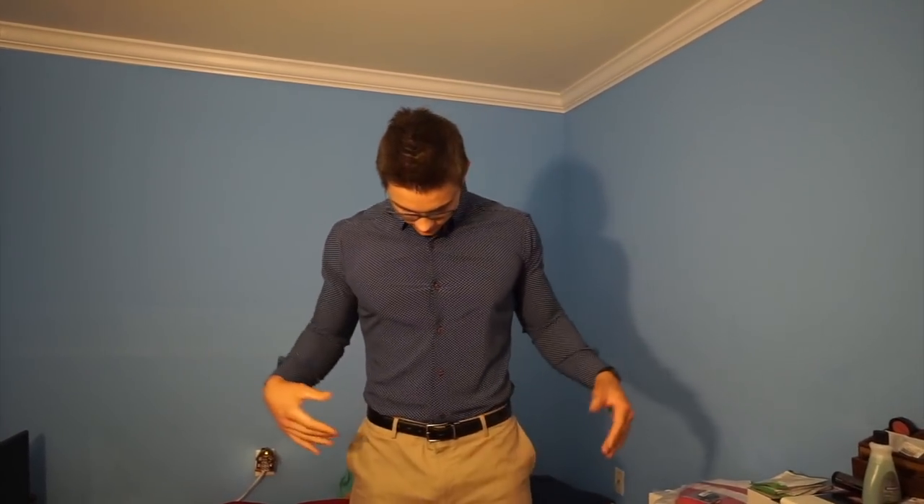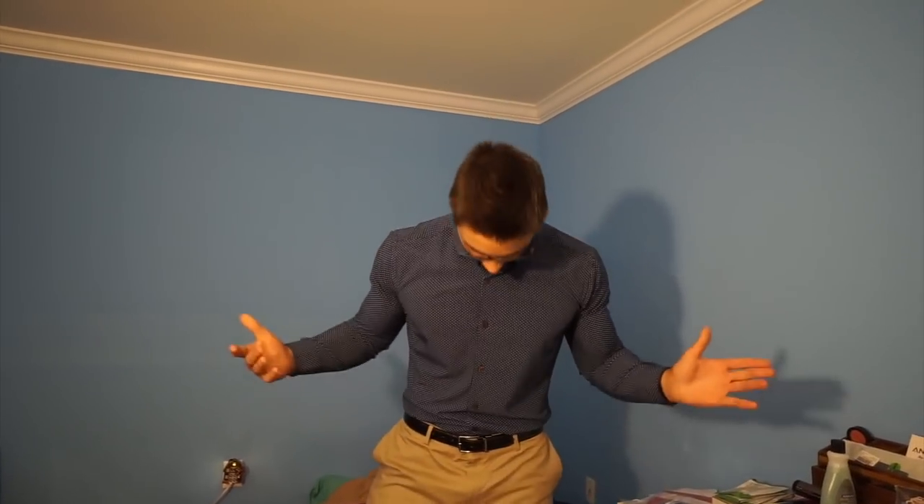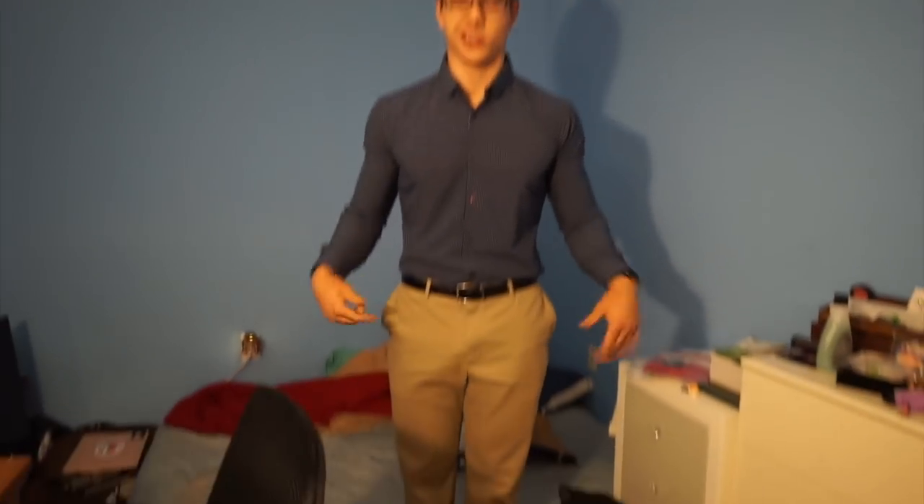Now I'm going to show you what it looks like tucked in, so that's a little more professional. Here is the shirt tucked in — you can see how it looks like that. The pants I'm wearing are the Banana Republic stretch dress pants. I like those a lot too. These ones shrunk a little bit so they may be a little short. But I really like how the shirt fits.